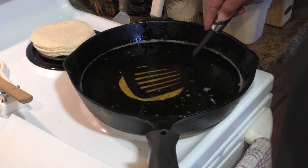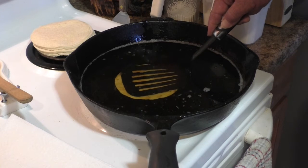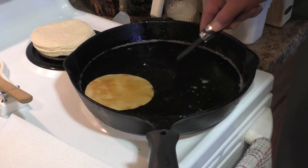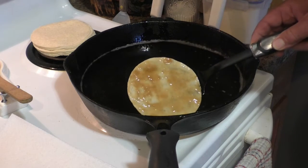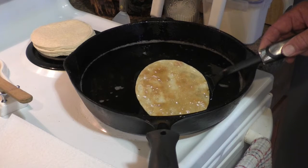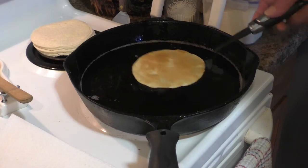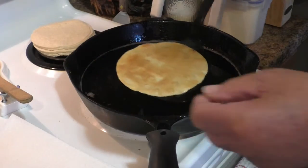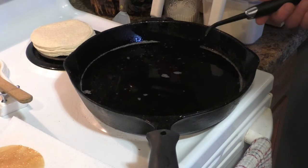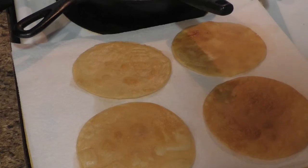Once the tostada has stopped bubbling, that means it's just about done. You might want to leave it in the oil a little bit longer to brown it up, but that's up to you. When you get it finished, just turn it against the side of the skillet like this and let it drain a little bit, then pull it out and put it on some paper towels to drain. You can see how flat and nice that is — no bubbles — and it makes a perfect bottom for a tostada.